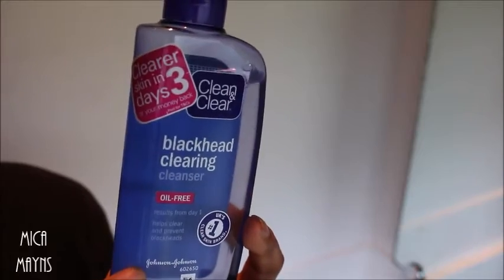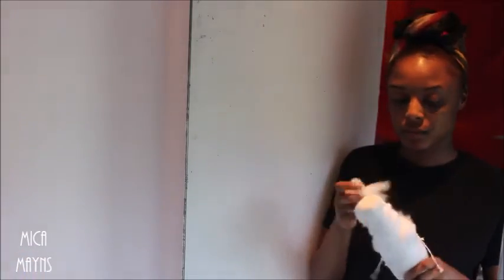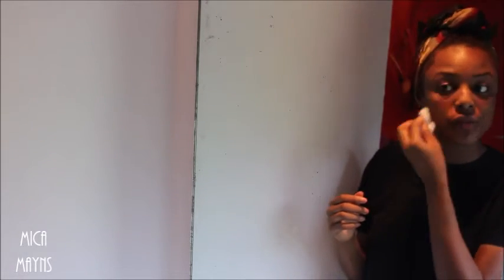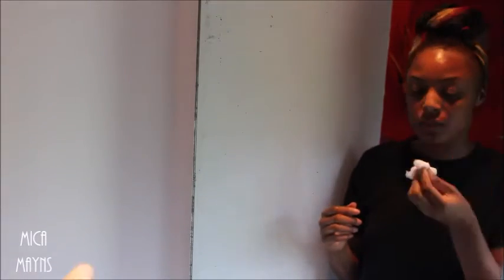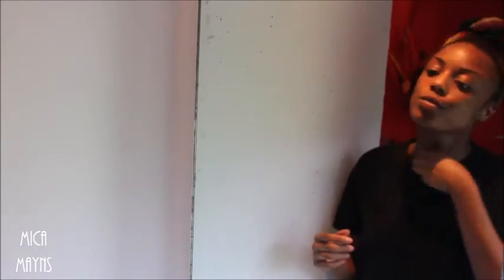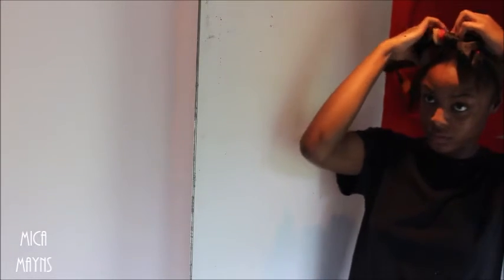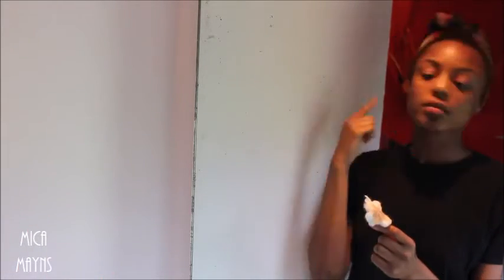Then I use a Clean and Clear Blackhead Clearing Cleanser. I put that on cotton wool — you can use cotton pads or whatever floats your boat. I put it on my face just for extra protection, making sure I got every single part and there's no dirt left. When I do this I also get my neck, because my neck gets dirty and people tend to forget their neck. Make sure you get your neck guys, it's important.